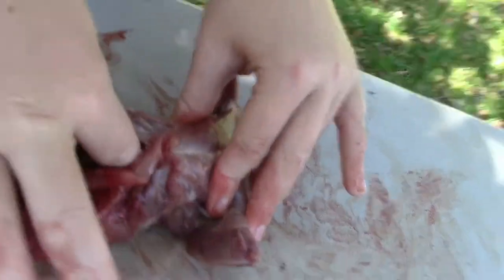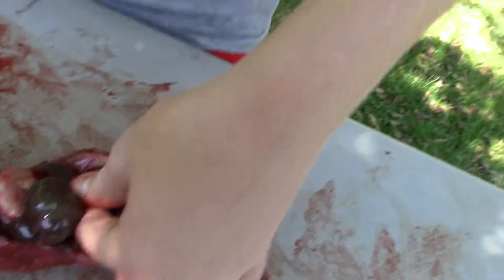You want to reach in there — there's a little spot where all the guts are connected. I'm going to cut that off. Don't cut your finger.